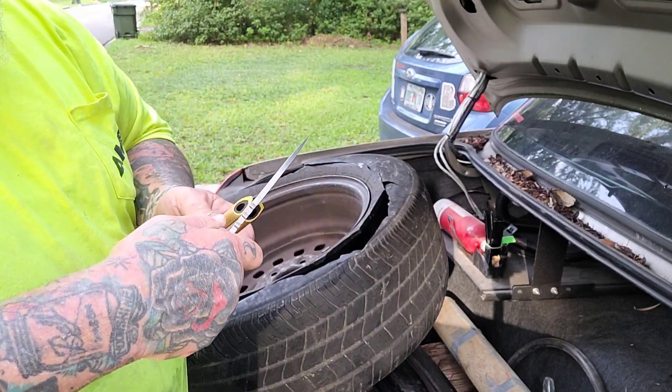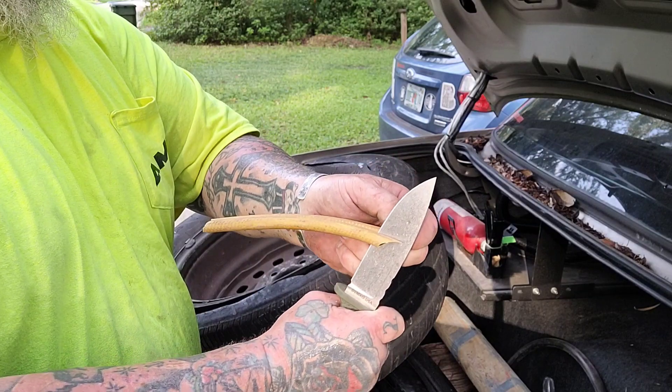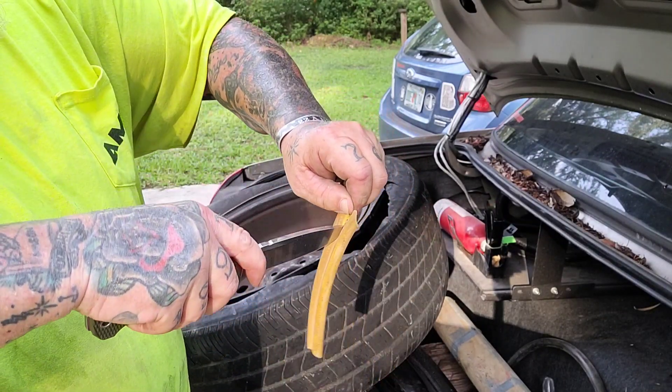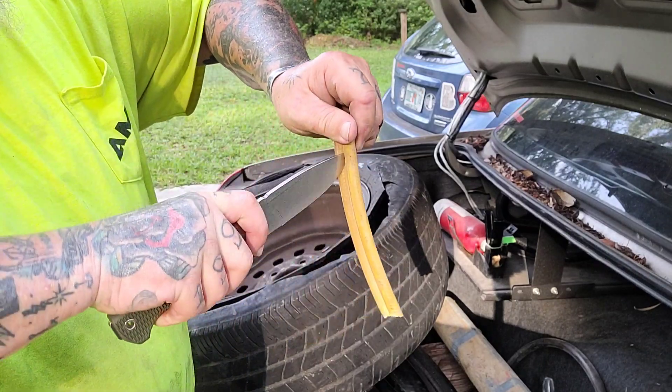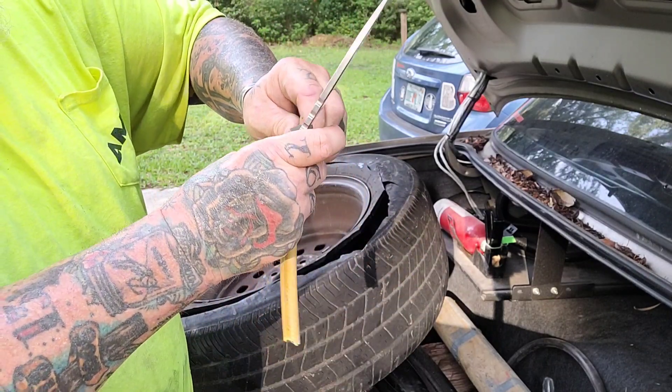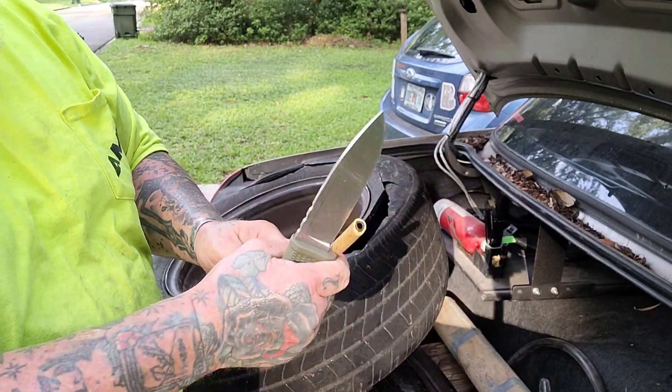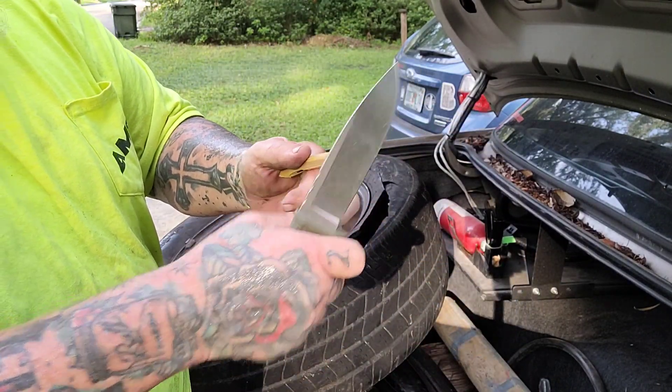This is the Demco Free Reign, and it was sent to me by Timbo437. If you're not subscribed to Timbo, you really need to be. The guy has a monster collection and a huge heart. He sent this, and I'm so excited that he did — I've been wanting to check one of these out.